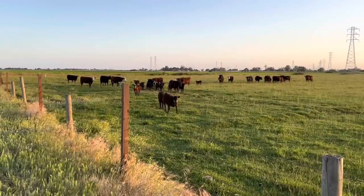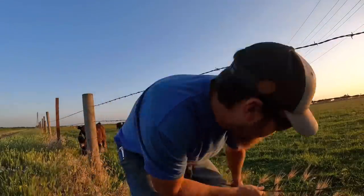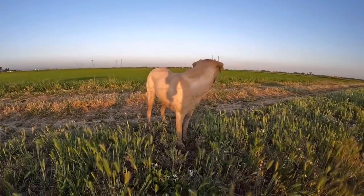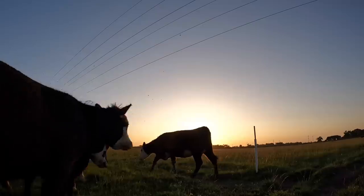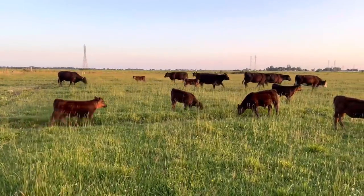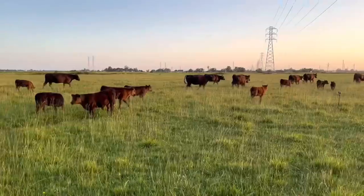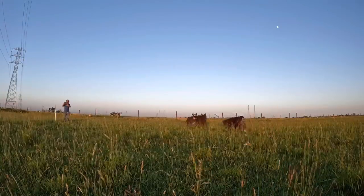Last thing I've got to do today — move these cows. I think that's going to do it for this one. Thanks for hanging out with me today, guys, and I hope I'll see you again on Farmer Tyler Ranch.